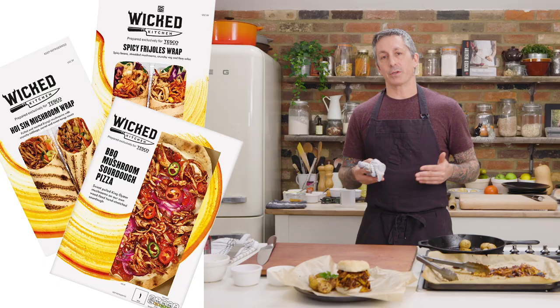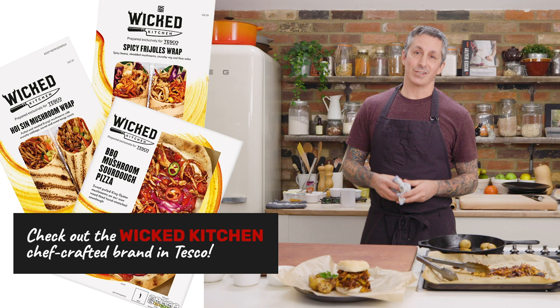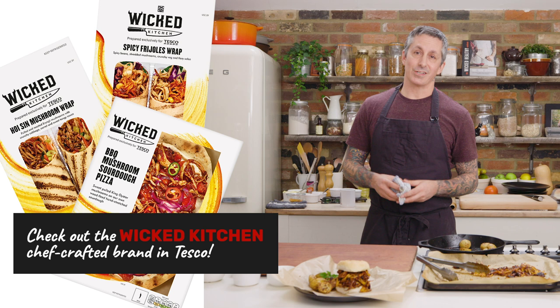One of our amazing Wicked Healthy techniques — we developed it quite a few years ago. That whole technique is in a lot of our products that we sell into Tesco under the Wicked Kitchen range, and it's just freaking awesome. So guys, until next time: subscribe, check out all our other episodes, join all the channels, follow us everywhere you can, leave a comment, press the like button — do all those cool things, and we will see you next time on the Wicked Kitchen.